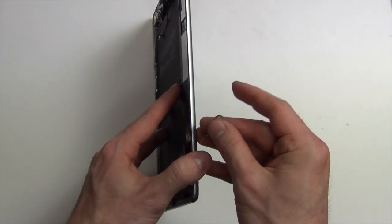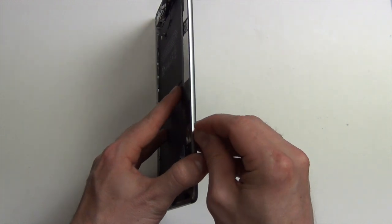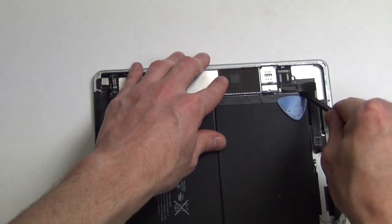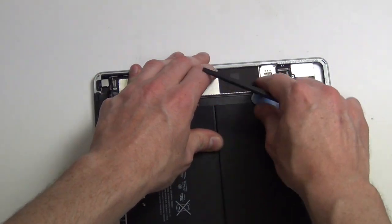Before you can remove the logic board, you must remove the SIM card tray. Next, using your spudger tool, gently lift the logic board up and out.